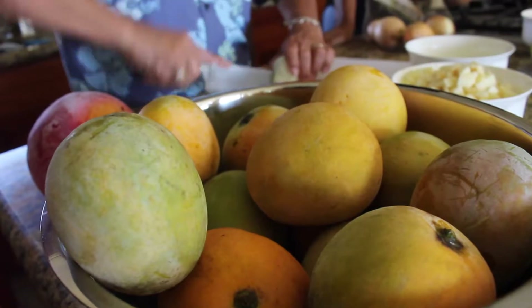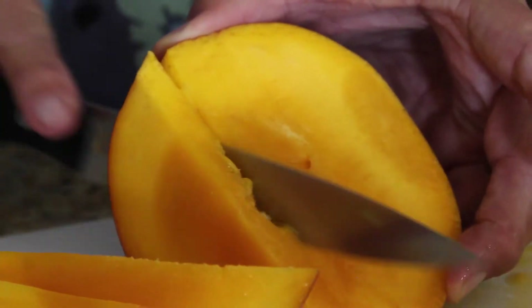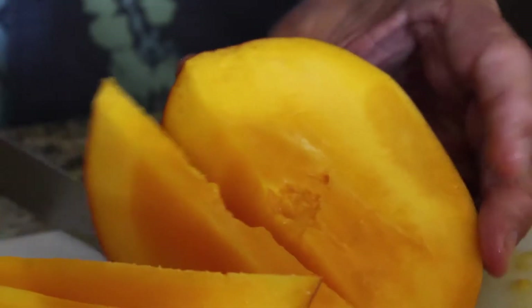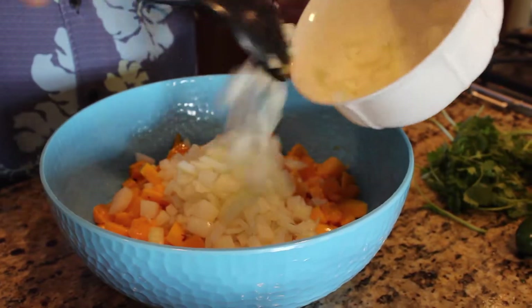Now I've got everything prepped, we're going to assemble the mango salsa. First of all we've got this beautiful bowl of mangoes — it's about two and a half mangoes or so. If you remember Harry's mango, that was a big mango, so that almost counts as two, and then we put another one and a half in. We take Maui onion — I'm going to use only part of that because that's a lot of onions, so we're going to use probably one to one and a half onions.